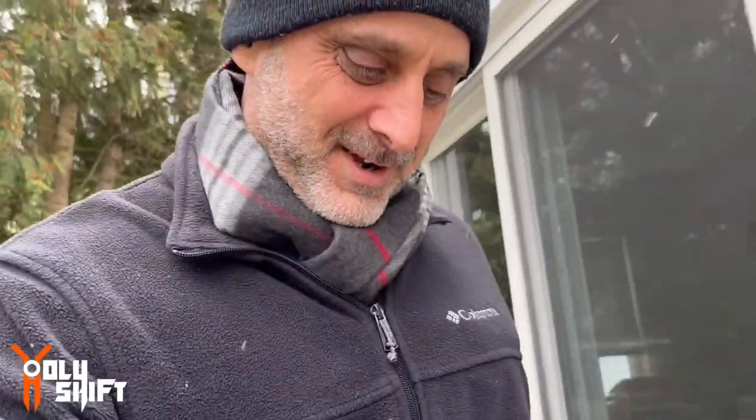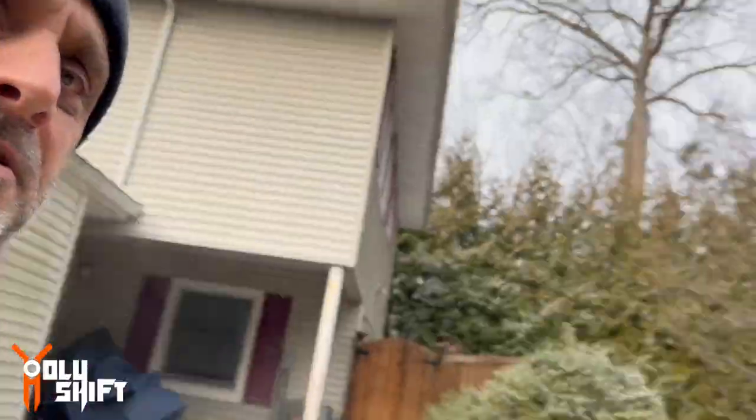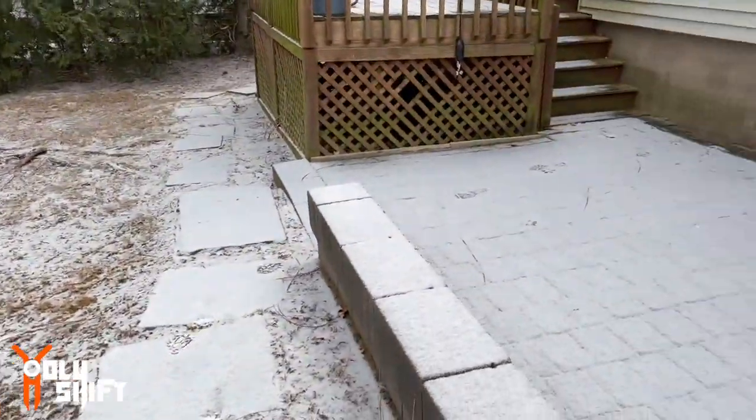Hey guys, welcome back, welcome to another video in the series of the back end or the rear end conversion on Blackbird. Look at this, it's snowing out. So we're going to be working indoors in the garage today, going to warm it up.